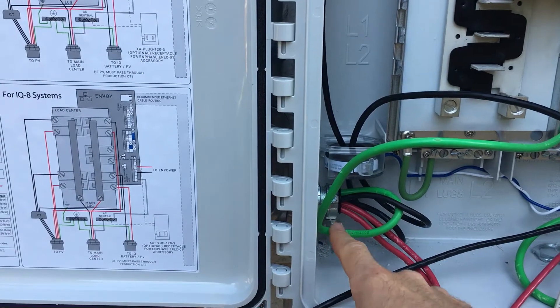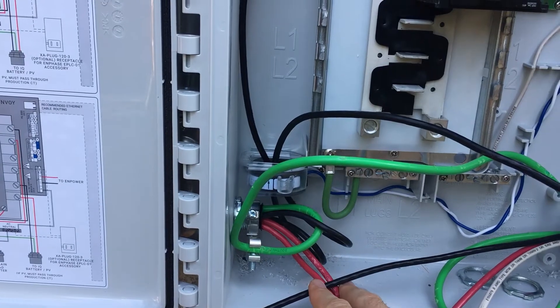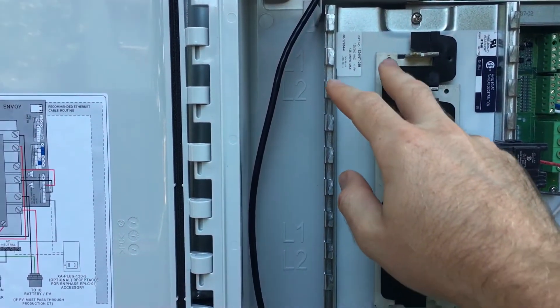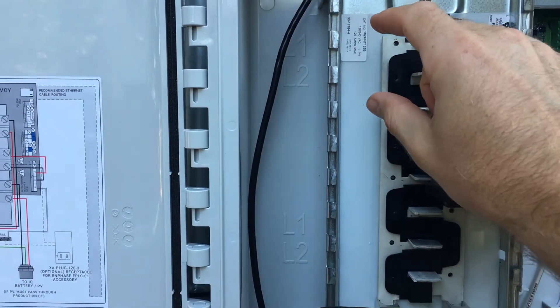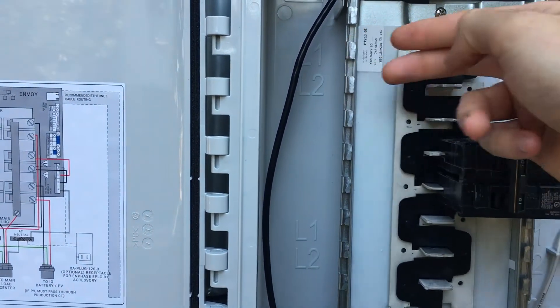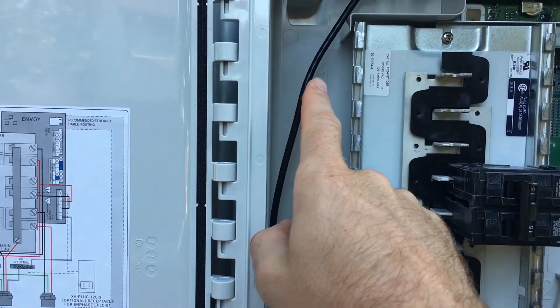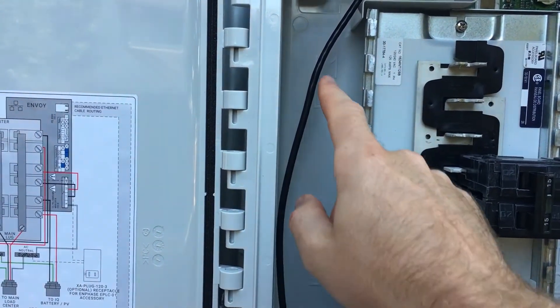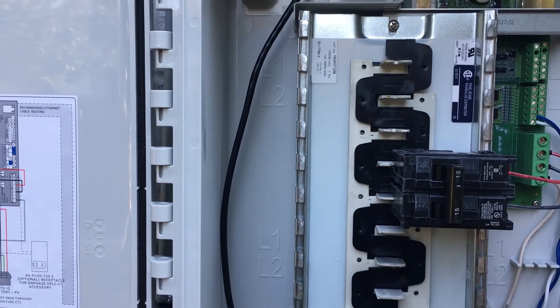We'll strip the six-gauge grounding wire so it lays into the lug there and grounds this lug. Then we'll tie the wires to our breakers up here. The breakers will slide in and clip onto the main areas here. The black and red wires will go into the left side, and vice versa on the right side, and we'll get started.